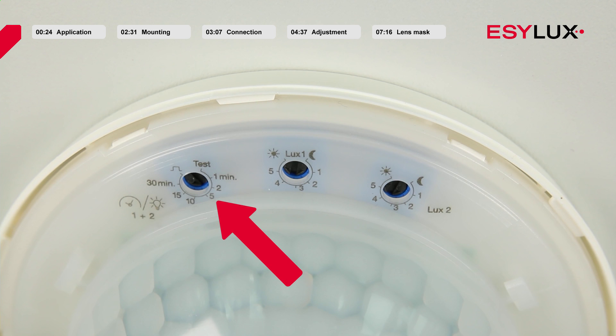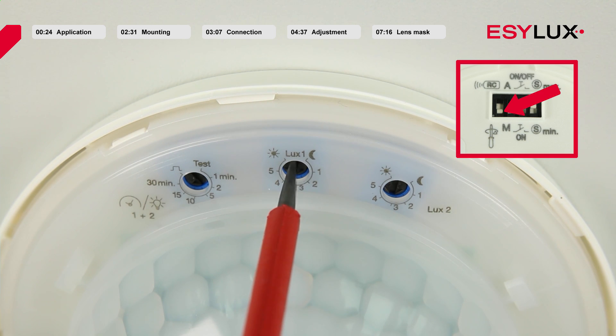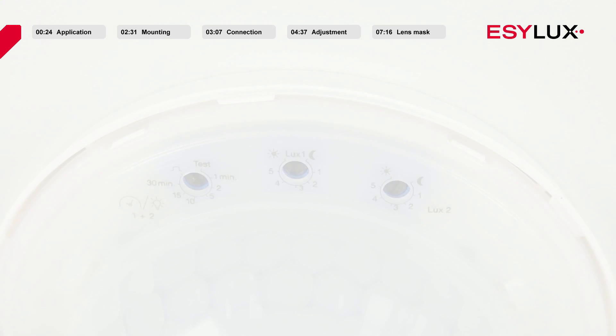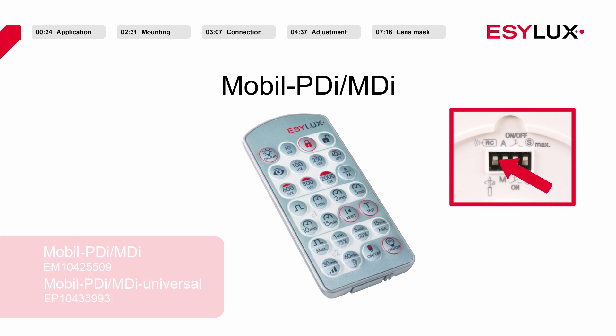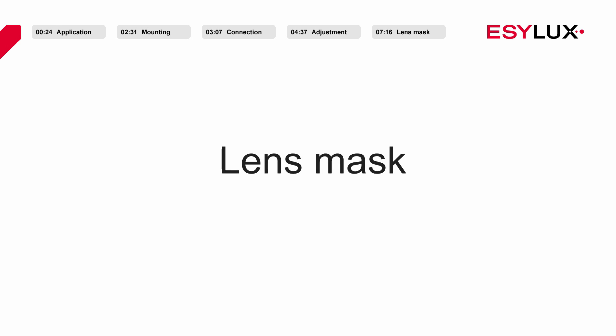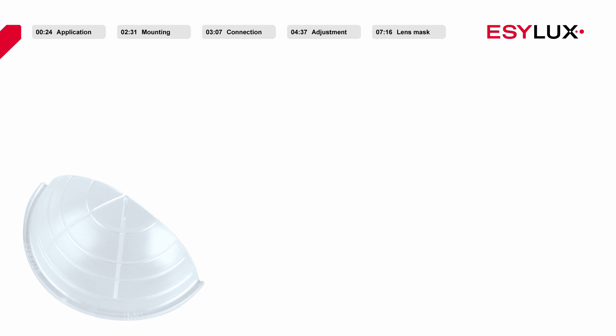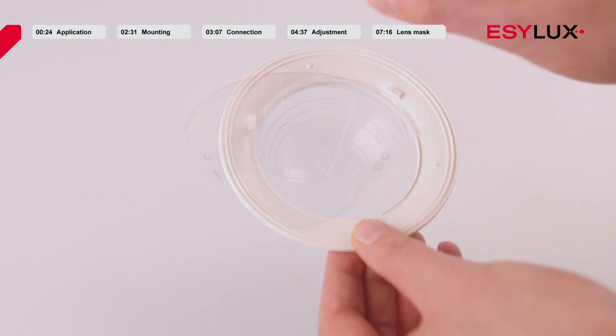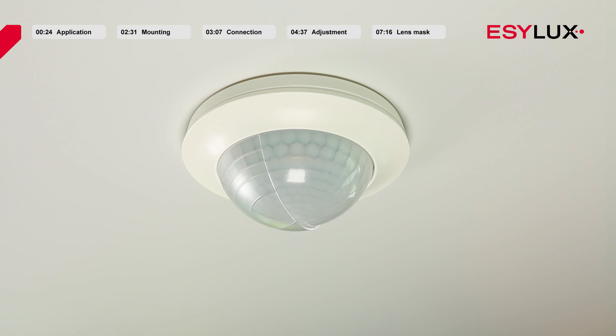The potentiometers for the brightness target values for channels 1 and 2 are set to 400 lux. The coupled switch-off delay time for channels 1 and 2 is set to approximately 5 minutes. If necessary, you can modify the parameters by rotating the relevant potentiometer. To enable you to accurately configure the detector parameters, we recommend the Mobile PDI MDI or Mobile PDI MDI Universal remote controls. If a particular part of the room does not need to be monitored, you can mask the relevant section of the field of detection using the lens mask, which is also useful for masking interference sources such as fans and heating elements. Cut the lens mask along the marked lines as required, then place it in the cover and secure it by rotating it slightly. The detector is now ready for use.